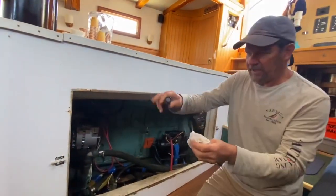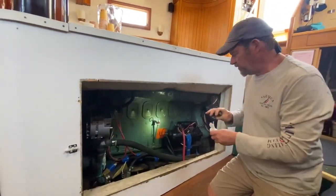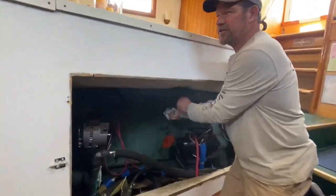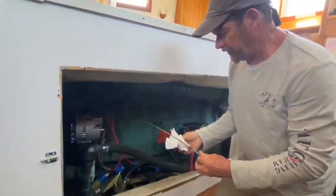Once you have the engine cover off, we'll check the oil. The oil check is right here. Make sure the engine has been sitting for at least an hour or so before you check the oil.